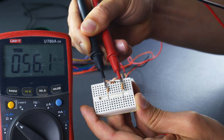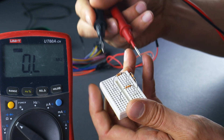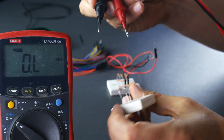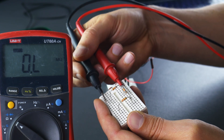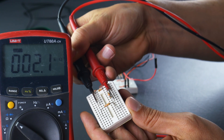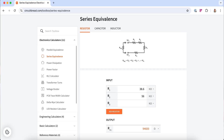The second resistor is 56.0 kilohms. Type that in. And then the last resistor — which again we're expecting to be the biggest — is 67.2 kilohms. So it actually matches what I was guessing. According to our calculator, the equivalent resistance is 161,800 ohms — that's 161.8 kilohms. That makes sense.